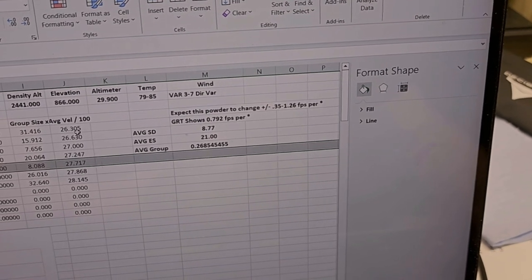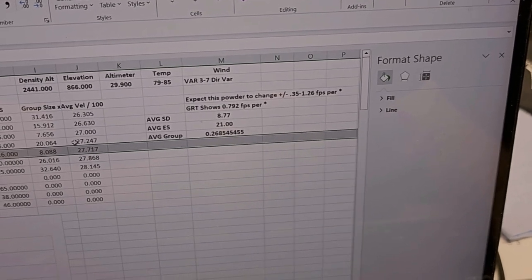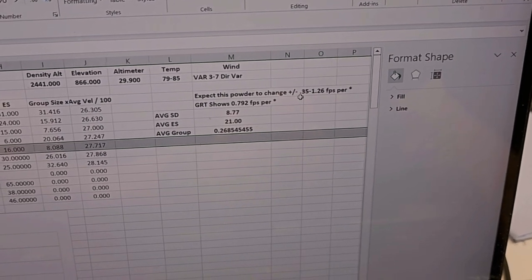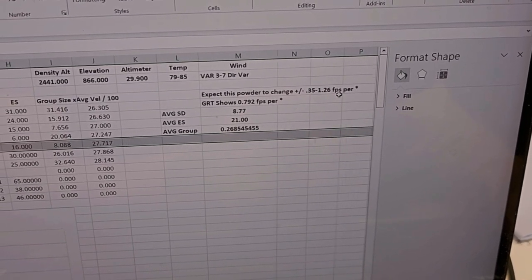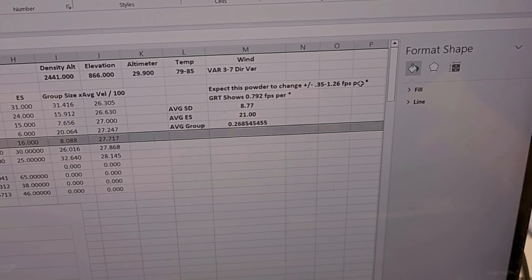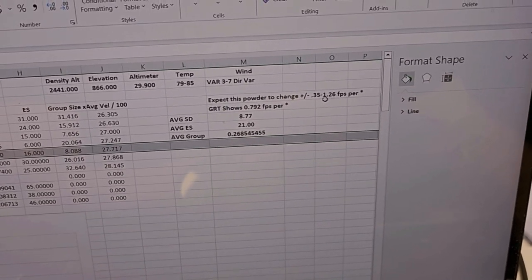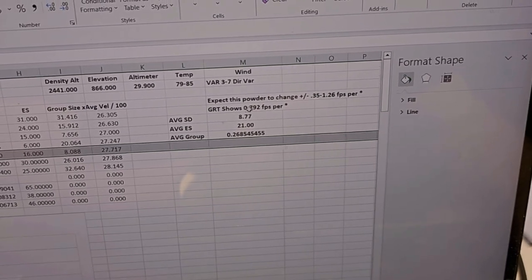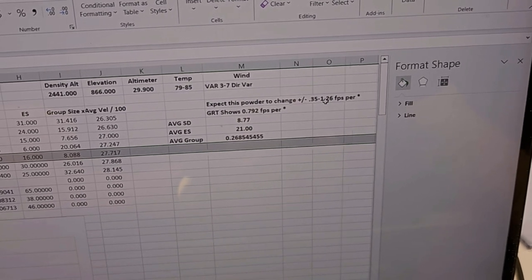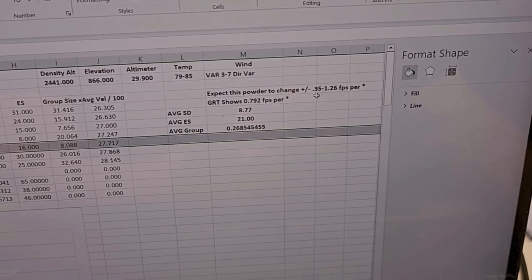Some calculations I did based on all these velocities, that temperature, and the seating depth node test day: I should see about 0.35 to 1.26 feet per second per degree of temperature change. That works out to 0.805 feet per second — so less than one foot per second per degree. And Gordon's Reloading Tool says 0.792. So 0.792 and 0.805 — that's pretty close together, around 0.80 feet per second change.